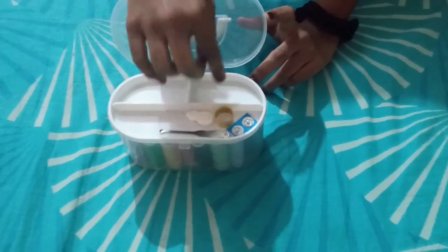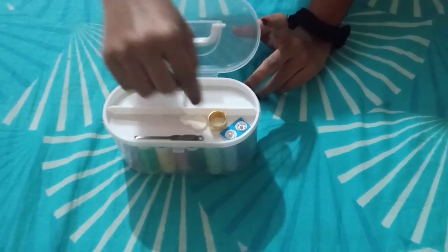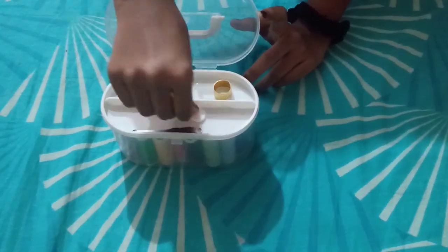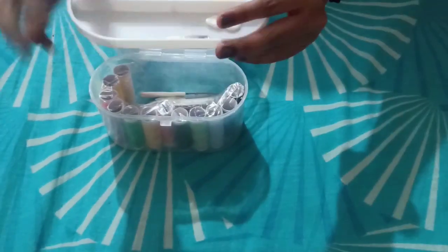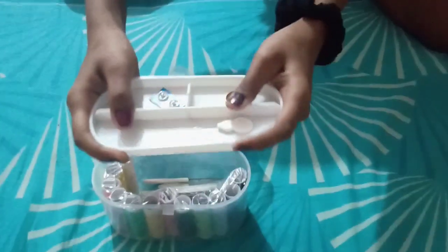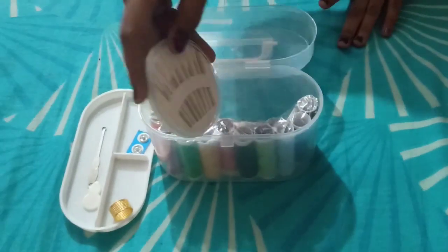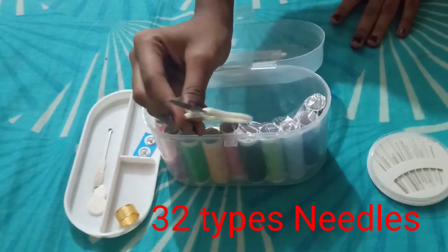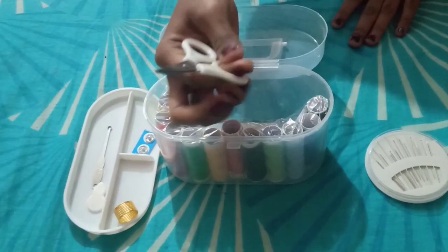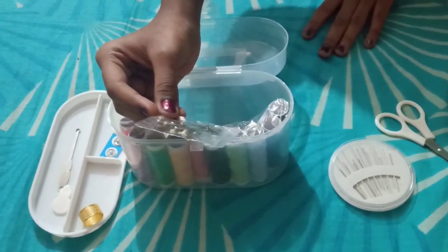After opening the box we get quite a big space. There are three sections divided inside — we can keep long things in one and other things accordingly. We can take off this platform, which is also made of quite sturdy plastic. Inside the box we are getting a needle combo with many sized needles. There is also a small scissor to cut the thread, and we are getting quite a number of safety pins.